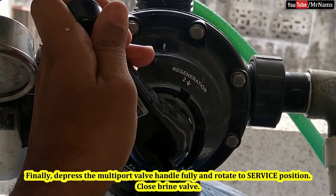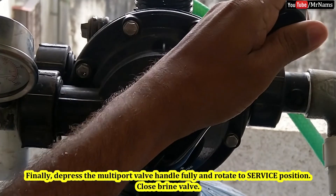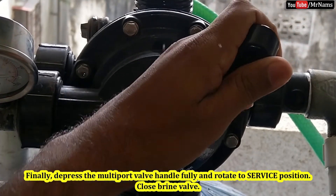Finally, depress the multi-port valve handle fully and rotate to the service position, and close the brine valve.